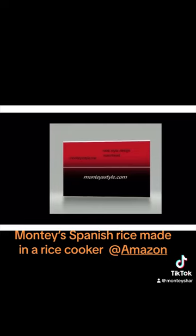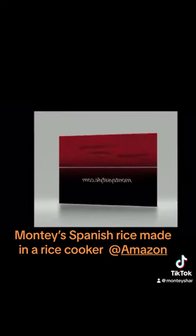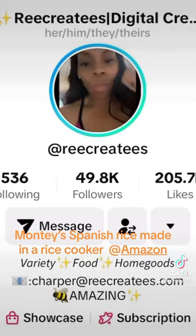Hey guys, this is Montice style — make everything in one pot. Don't forget to check out my favorite creator that makes everything and has great product. Montice style.